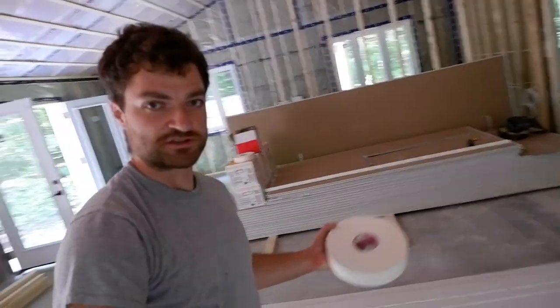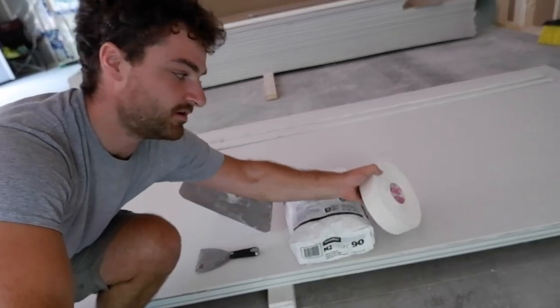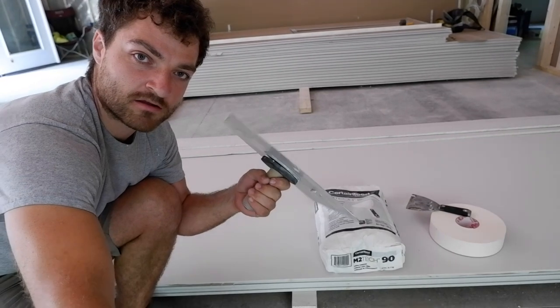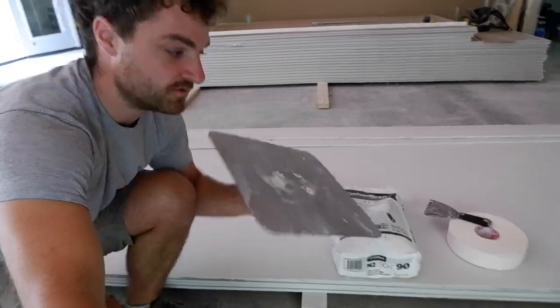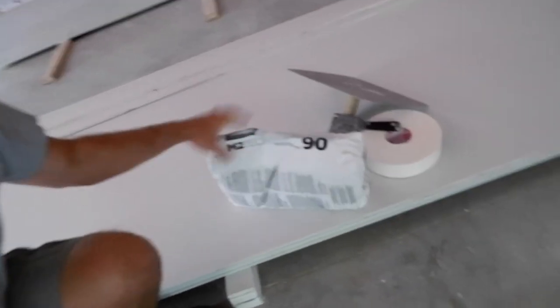We'll do the first coat, fast-track it, use Sheetrock 90, and make some forward motion in preparation for all the guys who need to do their stuff. All I really need for this first coat is drywall tape — paper is better than mesh 98% of the time in my opinion; I've just seen mesh fail too often. I use a four-inch drywall knife and a hawk rather than a pan — that's just what I was taught on. I'll be using Certainty M2 Tech, which is a 90-minute setting compound.